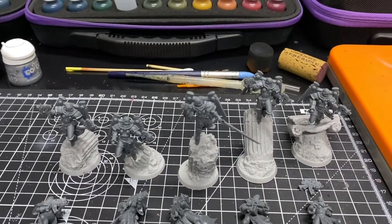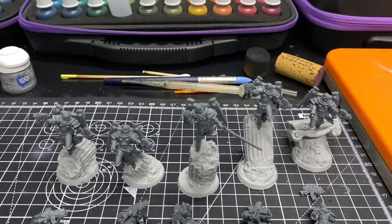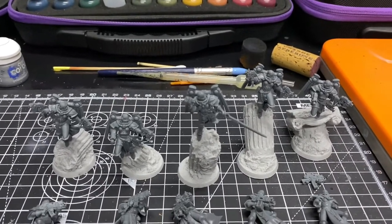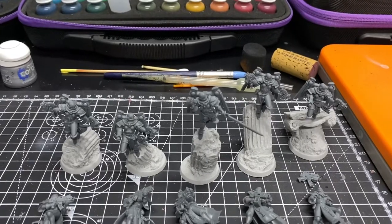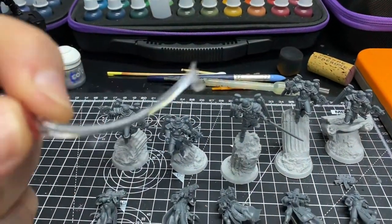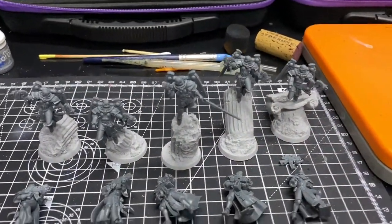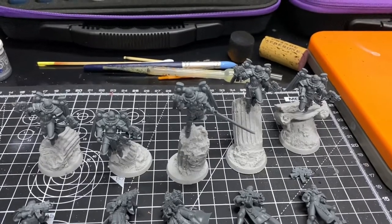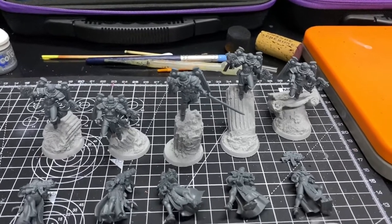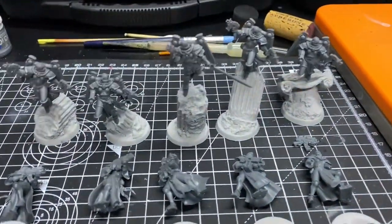Next up we have five Seraphim, out of the combat patrol box, so they have bolt pistols. The sergeant — sorry, Sister Superior — has a plasma pistol and a power sword. The bases are from March of War, their ruined sanctuary jump bases, specifically designed to negate the need for those horrible slotta base flying stems. I've drilled a pin into the leg of each model, and because they're resin bases they're nice and heavy — more than enough to stop these falling over in casual play.